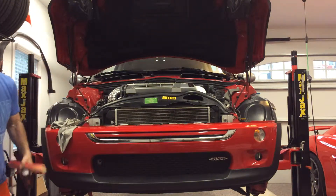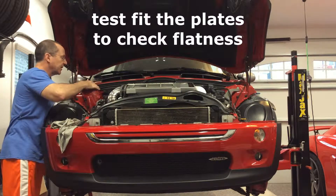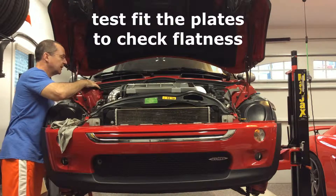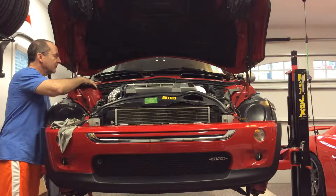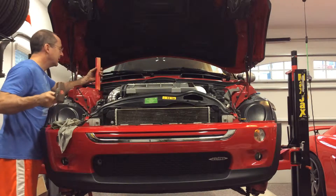This one is pretty good but when I put the plate on here you can tell it's not exactly flat, so I'm going to do a little bit more precision hammering here.